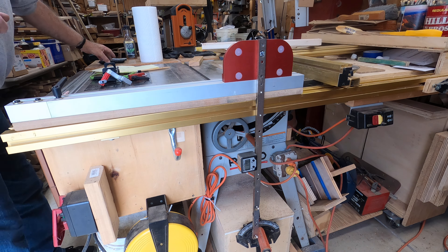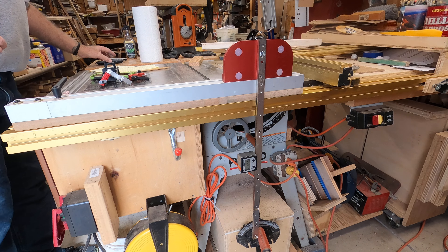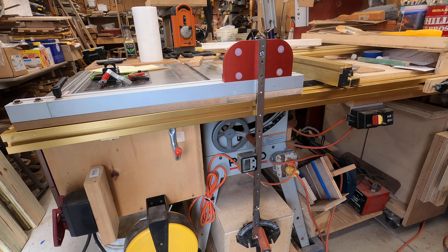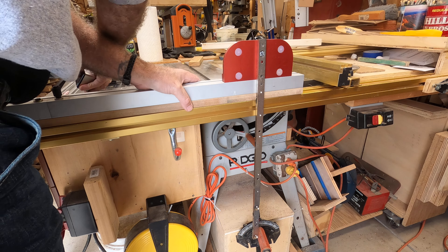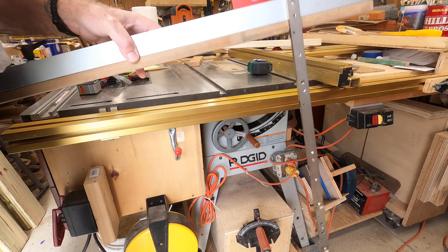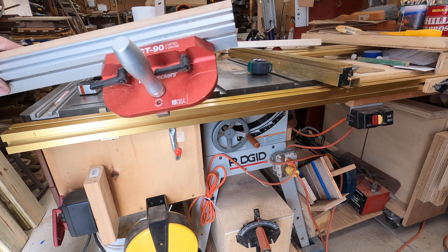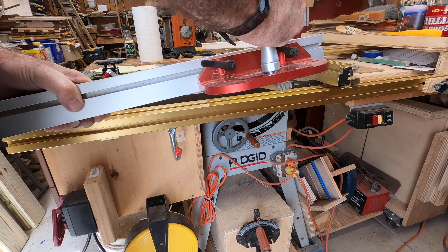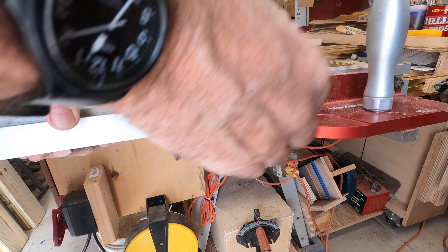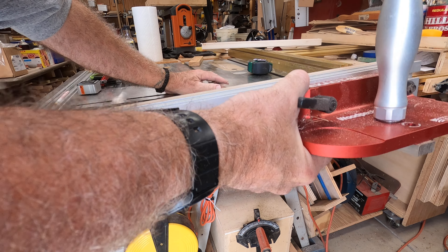Welcome back to the shop. I want to show you something I've been thinking about. I have this Woodpeckers Exact 90 miter gauge — strictly 90 degrees. Basically all you can do is cut a 90; it's not adjustable, though you can fine-tune it just a little bit.